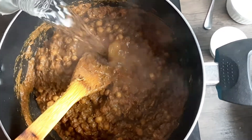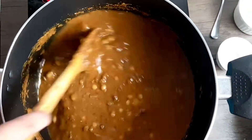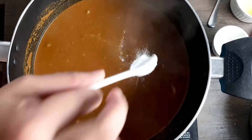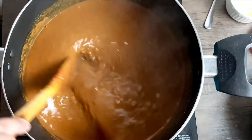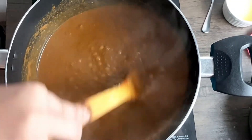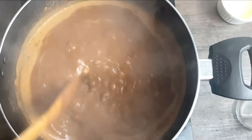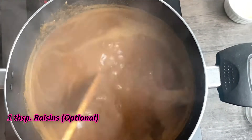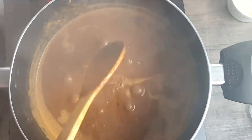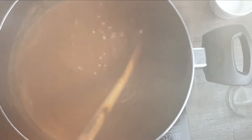I'll add a generous amount of water and salt as per taste — be careful because you've already added salt before. I'll add in some sugar, stir it well, and bring it to a boil. Cover and let it boil. Once it comes to a boil, I'll add some raisins — this is optional — and lemon juice. Let it cook for another minute and remove it off heat.